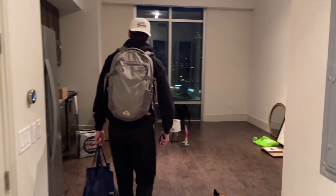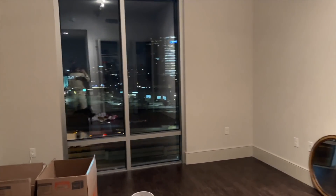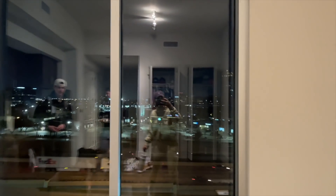Tim's new apartment is sick. I love the view — it looks so city-ish. Nice bread. Look at those hands. I think it's gonna be good.